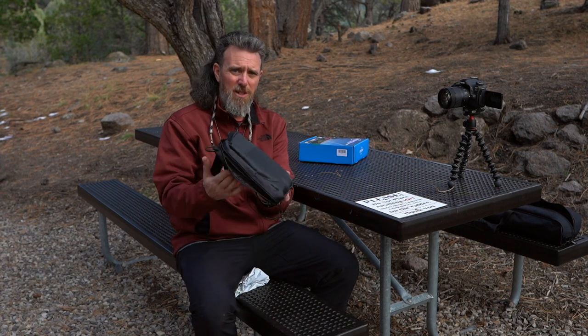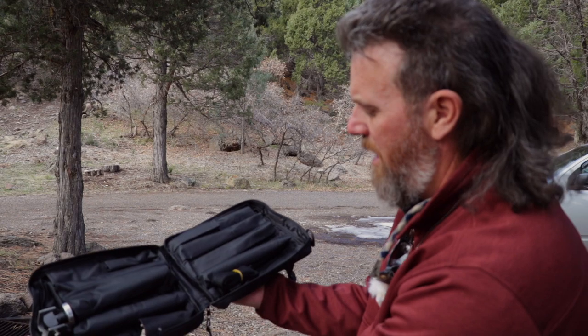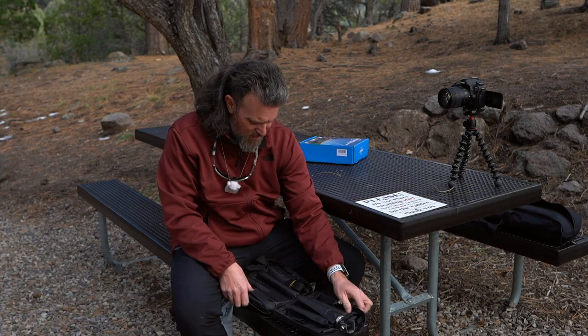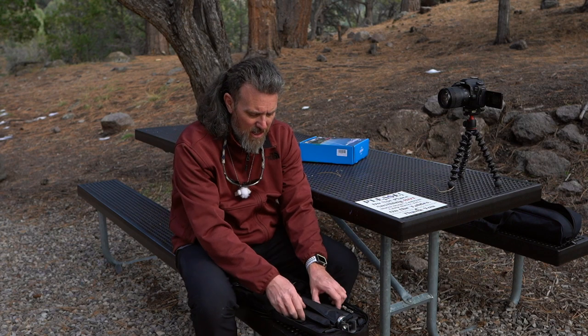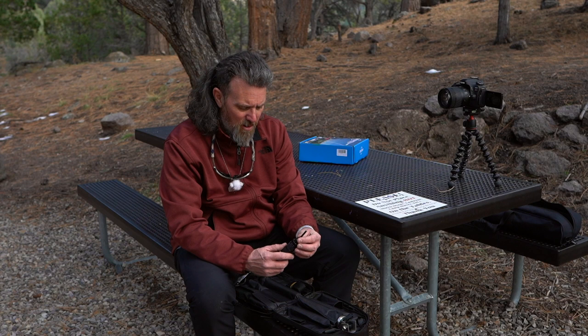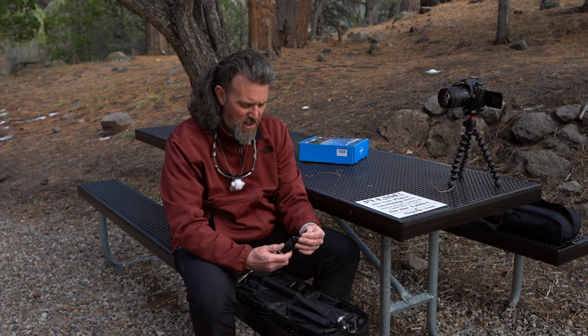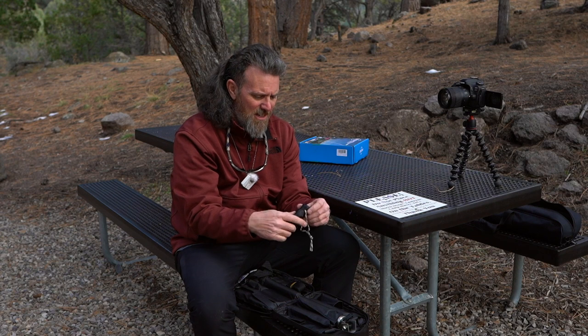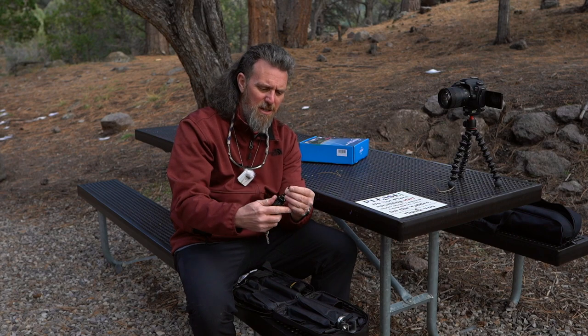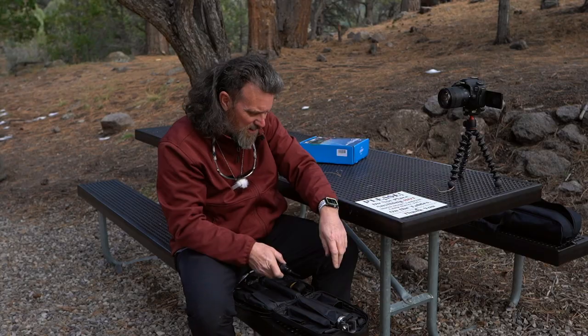The zippers do fully unzip on this thing, which is really nice, and when you open it up you have the good old kit here. One of the things I read on Amazon is to make sure you open it up and check that you have all of the parts and pieces. The very first thing I find in here is this little handle — it looks like this is an actual fire starter and it just kind of screws into place.